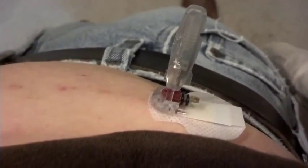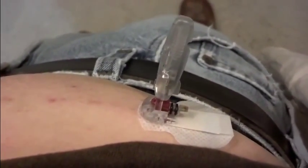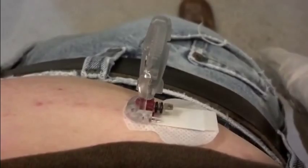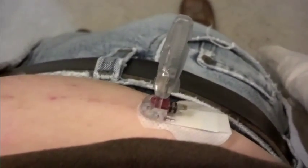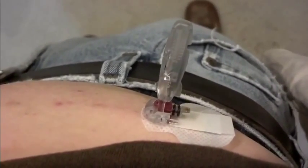I'm trying to pull this thing out and it's not coming out. My next step is going to be to just rip the thing out with the needle in place. That's not going to feel very good, I'm sure.